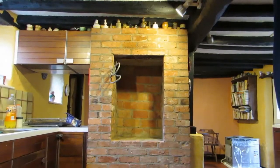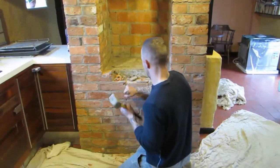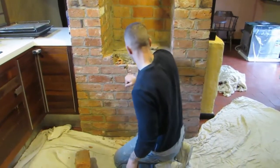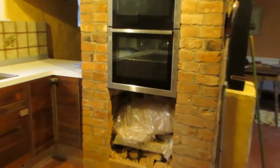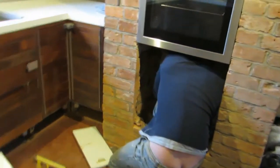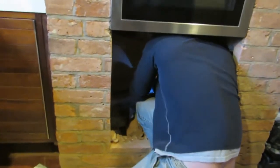The oven was removed so work below could begin. I could not film cutting the hole due to the large volume of brick dust from the angle grinder. To accommodate the waste and water supplies, a hole was cut on the back left to meet with the plinth under the adjacent unit.